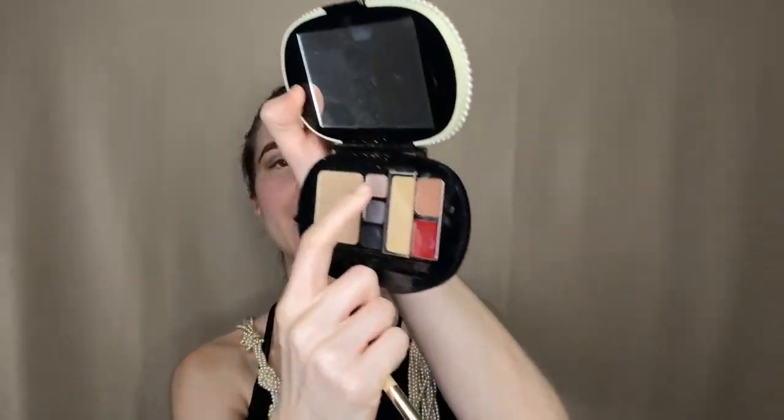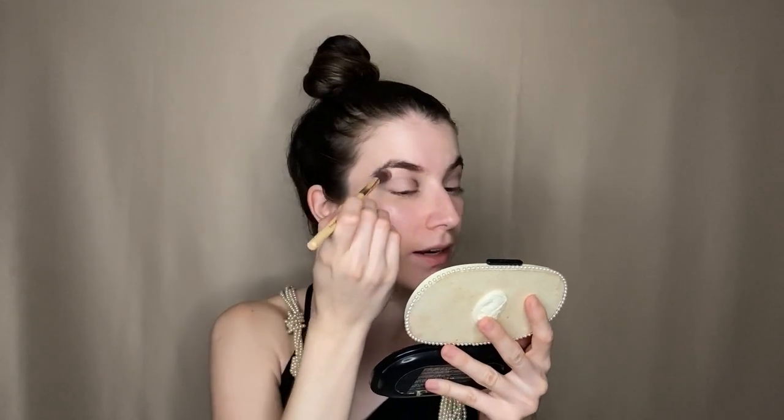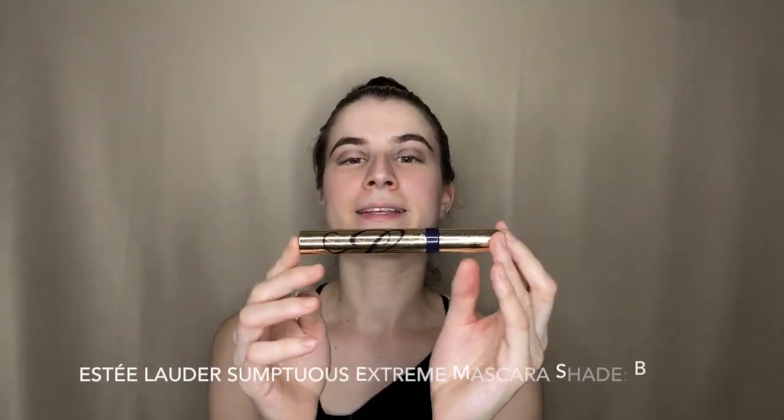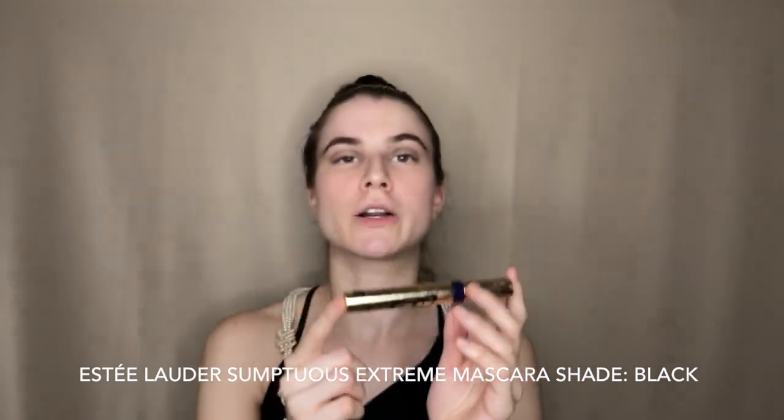I'm taking a clean crease brush and going to that lighter shade — kind of a grayish, dusty, silvery white — and applying it just below the brow bone. Then we take our mascara; mine is an Estée Lauder Sumptuous Extreme, and we do little twirlies, because women from her era had huge eyelashes and they weren't even false.